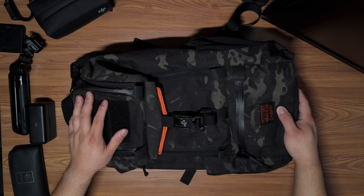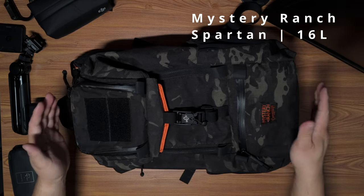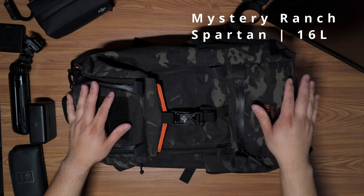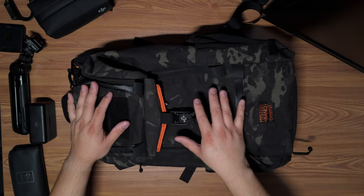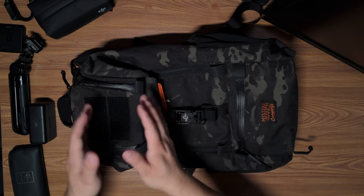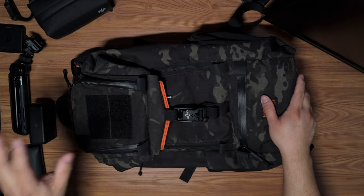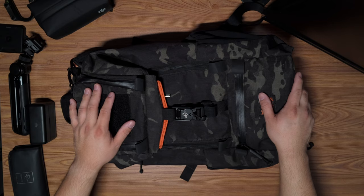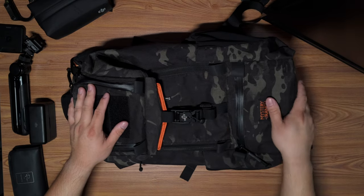If I want something lighter, I'll go with this — another Mystery Ranch Carryology collaboration, the Spartan. This bag used to be my EDC and it's for lighter setups. It'll fit the Creator Combo, but if I want something super lightweight I'll use the camera wrap with a single lens and body, stick that in here, and you have a little more room for whatever else you need. It has a top pocket which I'd load out similarly to the main bag.